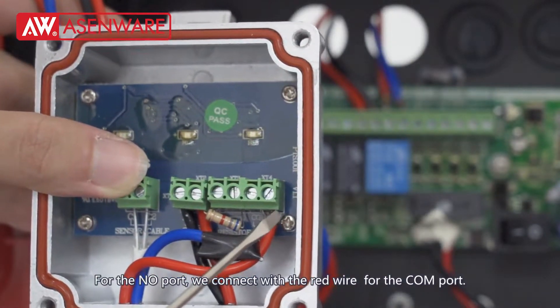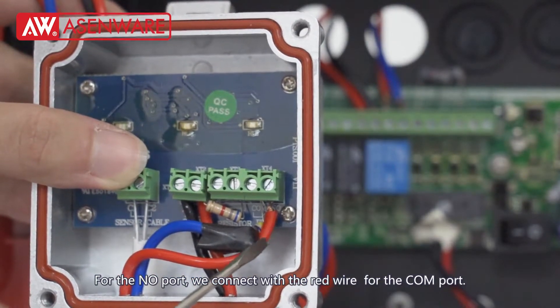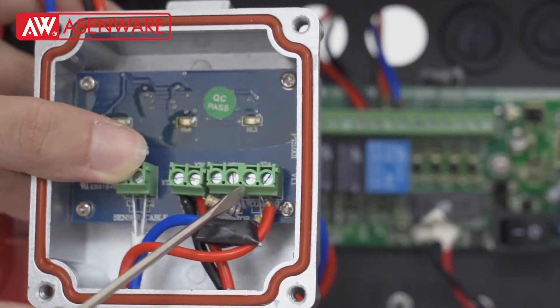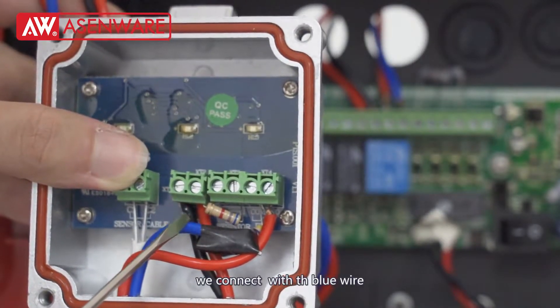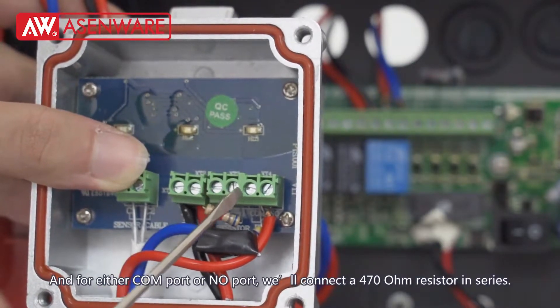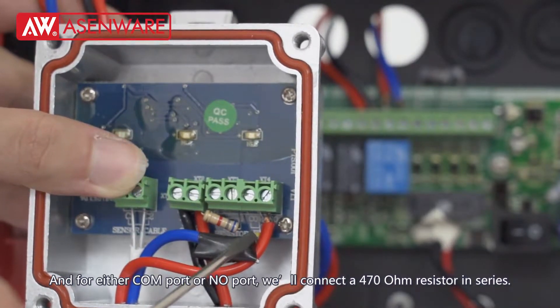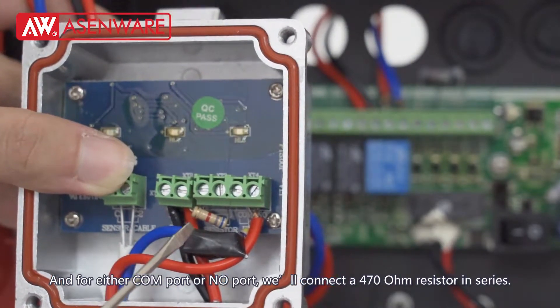For the unload port, we connect with the red wire. For the COM port, we connect with the blue wire. And for either the COM port or unload port, we connect a 470 ohm resistor in series.